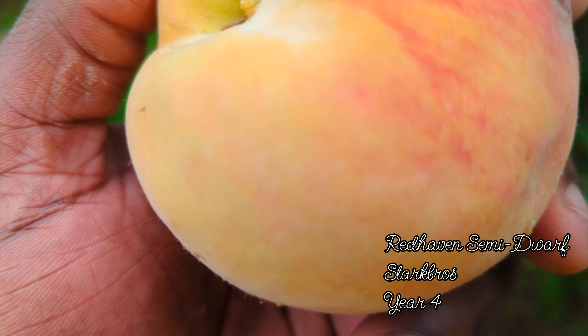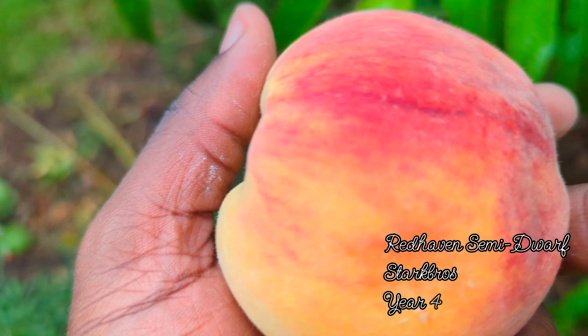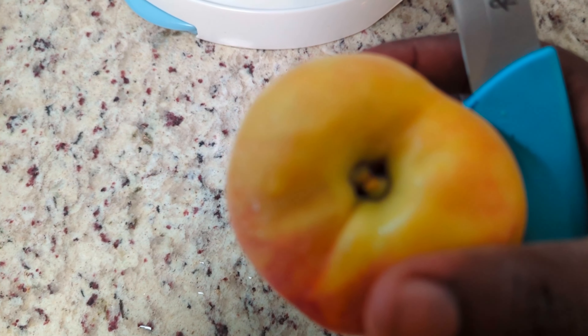I haven't seen anything — I'm gonna go ahead and cut this open because I can see some sap in here. Let's see what it looks like inside. We don't know what's inside, but it looks like something's in there.